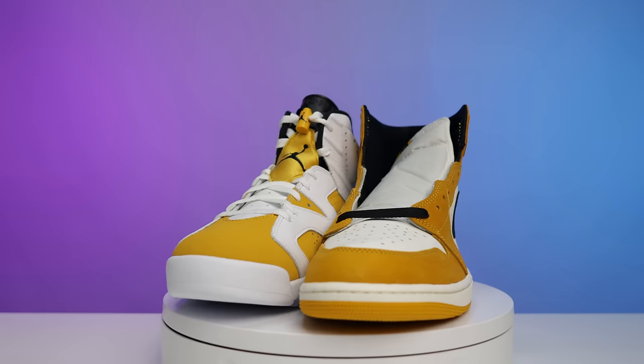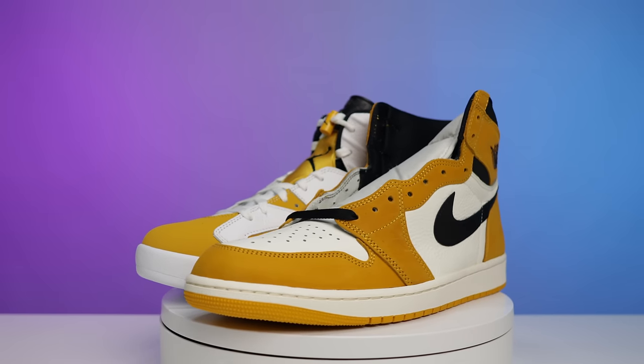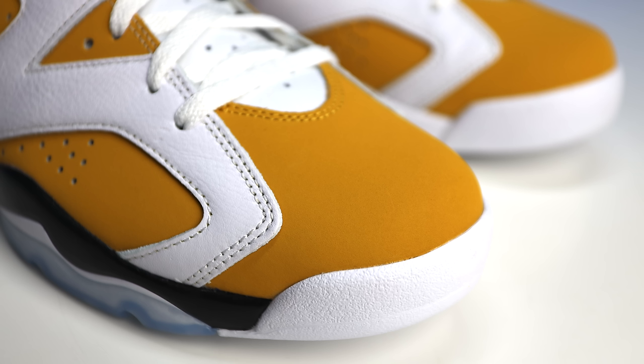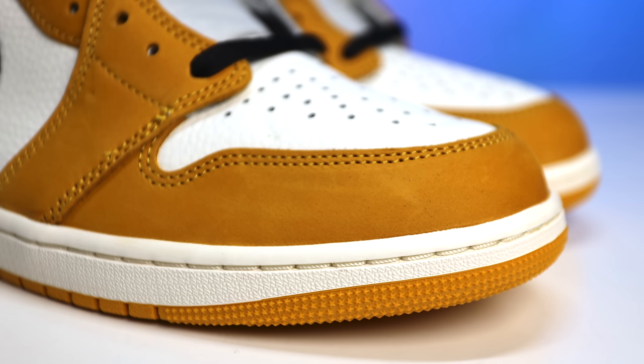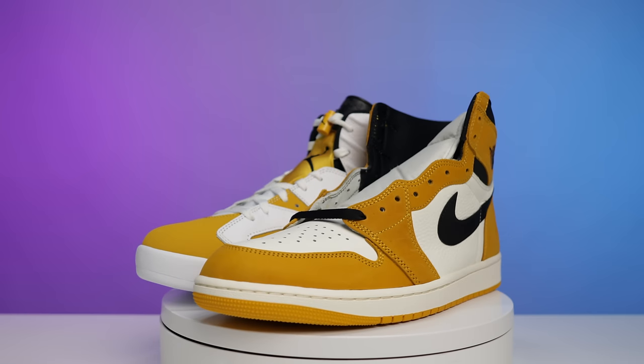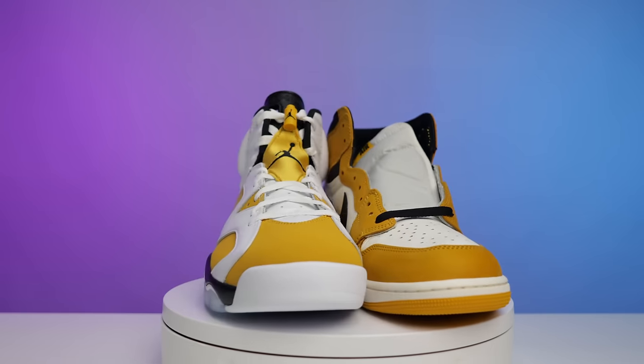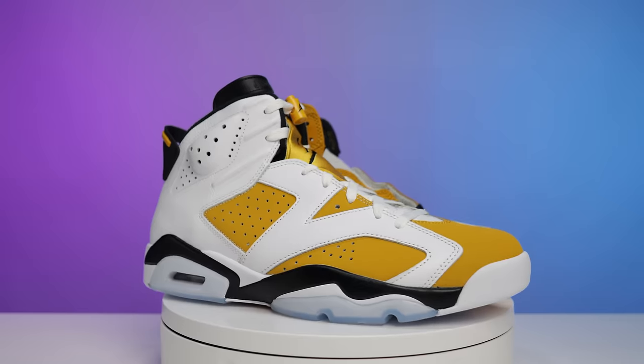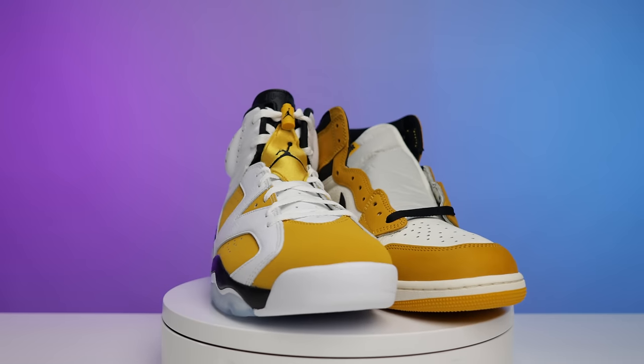Now comparing these against the Yellow Ochre Sixes that recently came out — obviously colors look similar, but the Jordan One is a lot darker in its yellow. The materials are way different: the Sixes have a stiffer, firmer feel on the yellow material, while the Ones are much softer and buttery. The Sixes have more of a sail tone and the Ones are closer to pure white. It's like the Cool Gray 3s, 4s, and 9s — they're part of the same family but each has its own uniqueness.